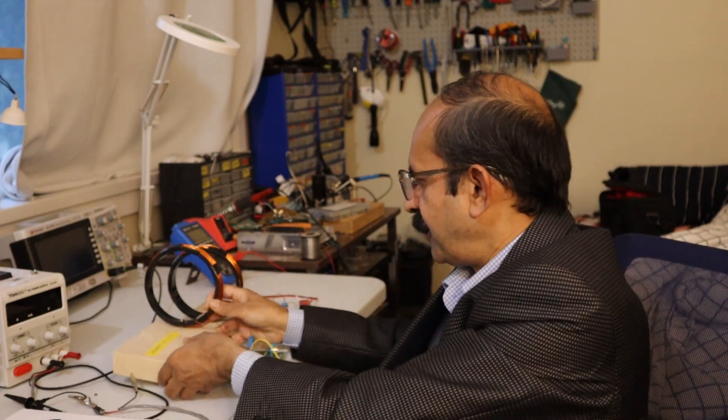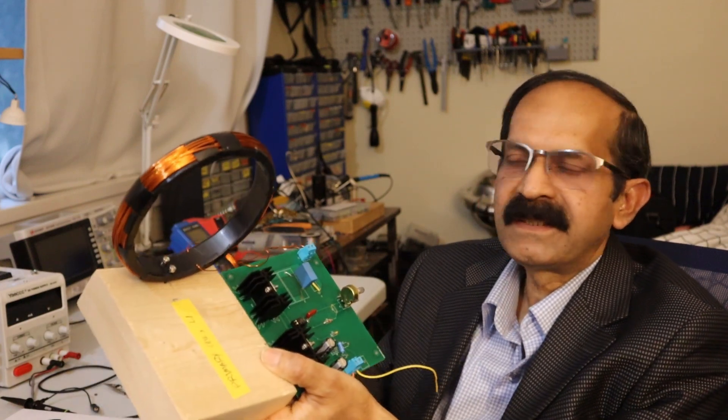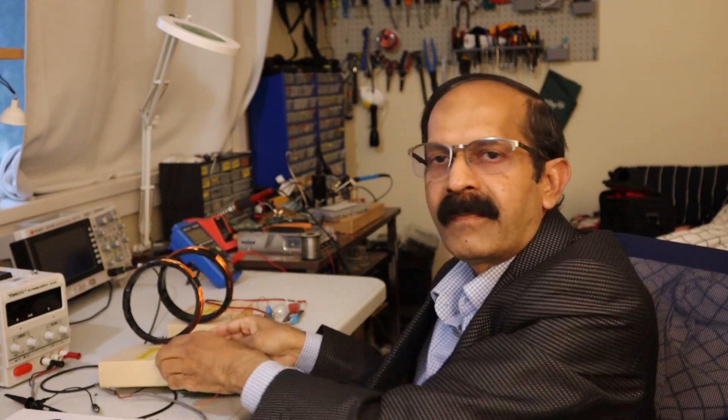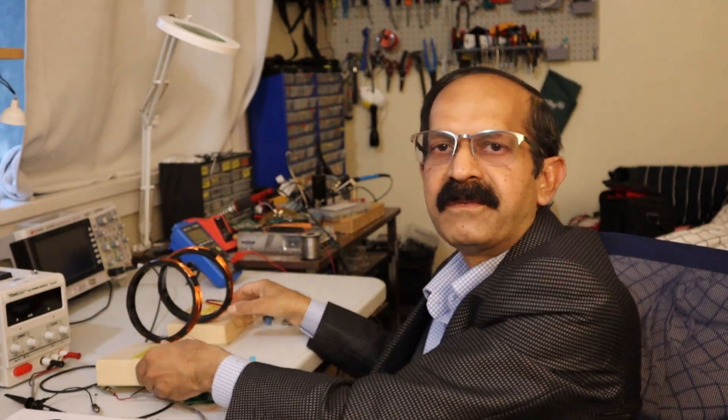The project consists of two coils. One is called the primary coil, driven by an electronic circuit, and the other is called the receiver coil, which receives the power. I'm going to explain how it works. As the separation between the two coils increases, efficiency drops, but a circuit phenomenon called resonance is used to make the power transfer more efficient.